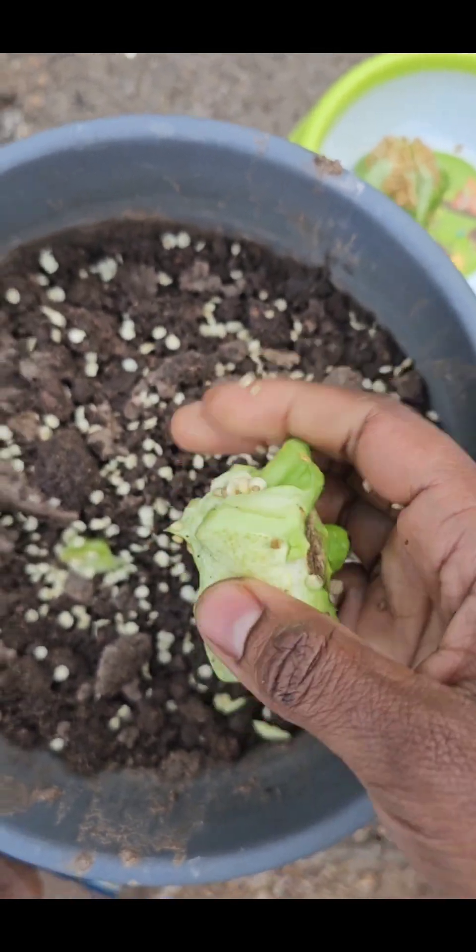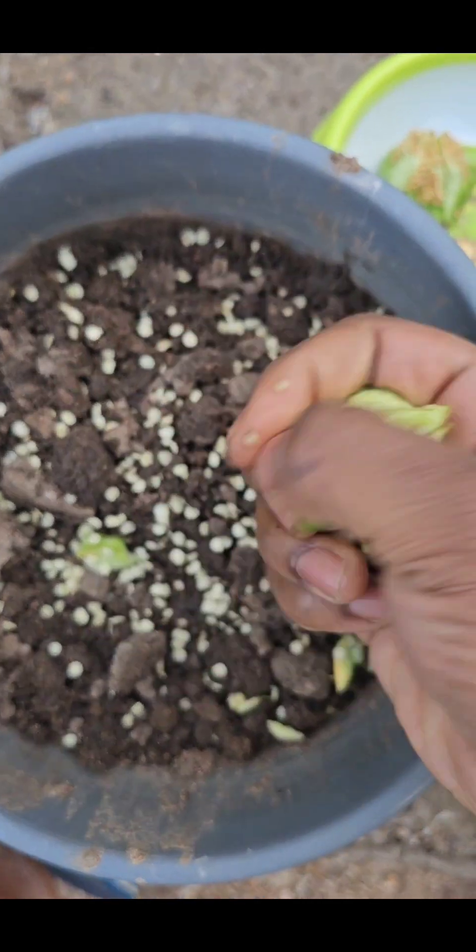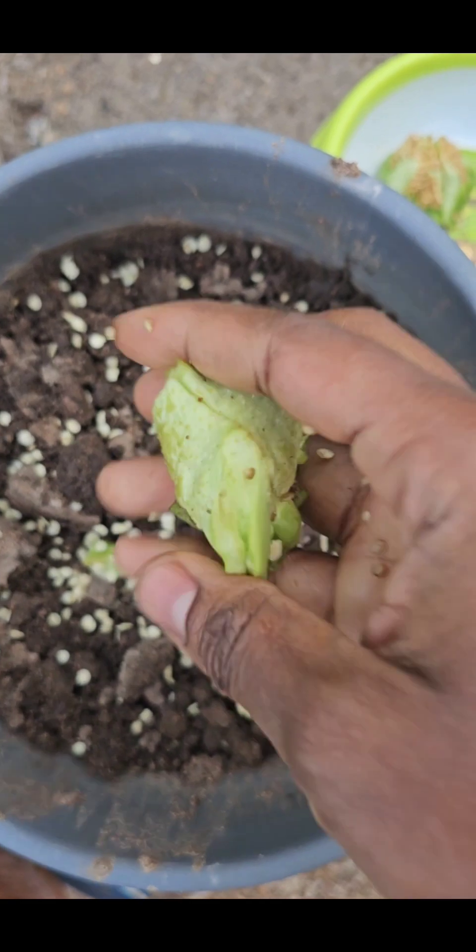I recommend that you don't let them dry before planting. Simply plant them directly on soil.